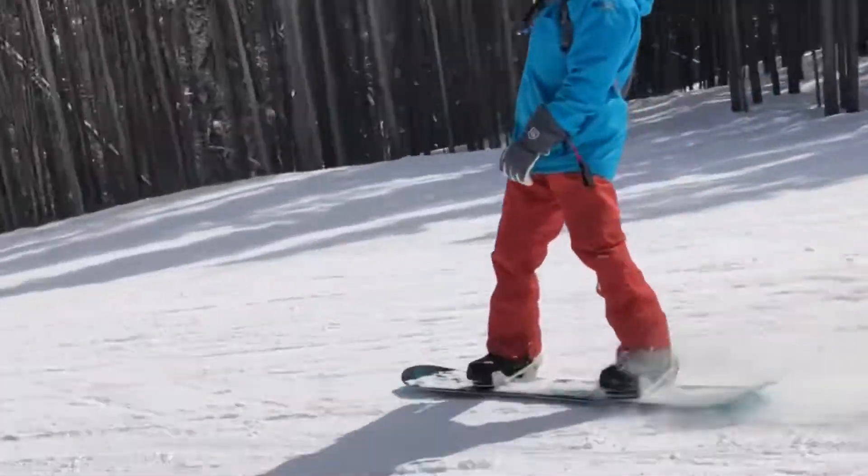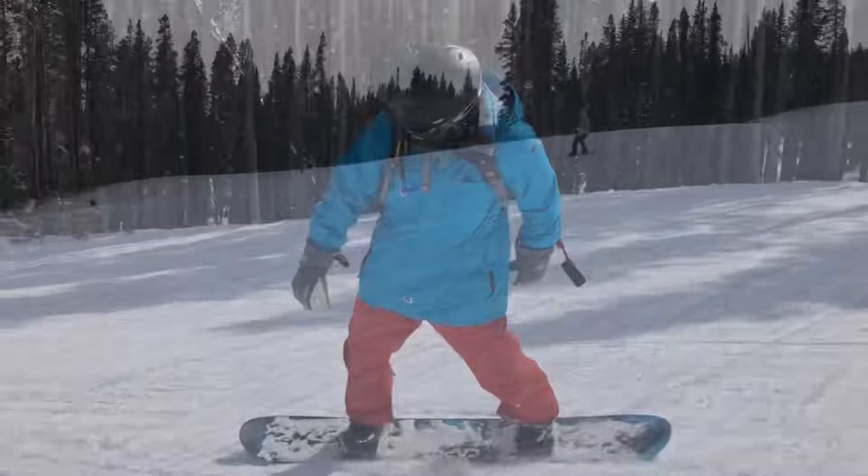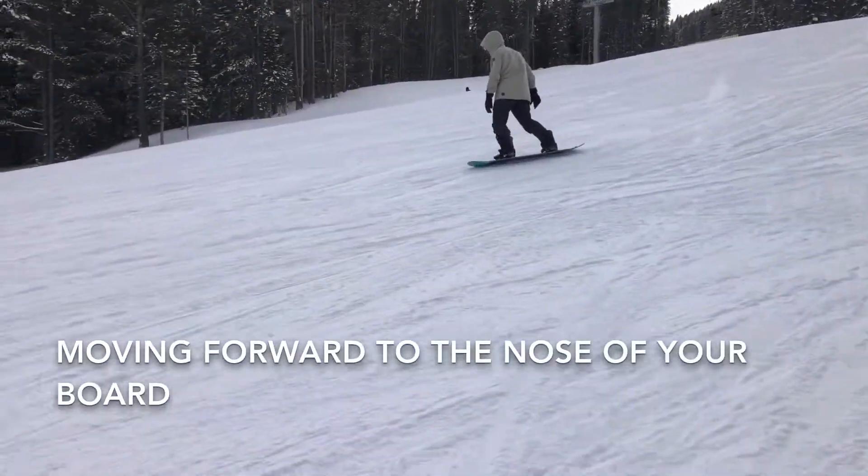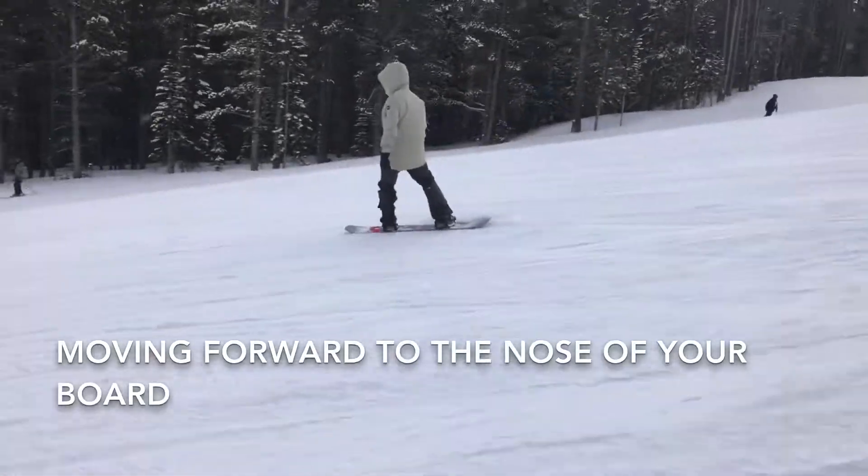But really fringe your front knee. All right, so lead with that shoulder, come around. Put your body forward — forward, forward, forward.